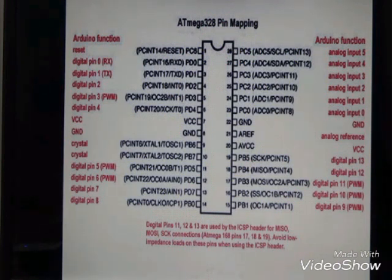Pin number 7 and pin number 8 are used for power supply intake and ground. Pin number 9 and pin number 10 are used as input/output pins and also to connect to the crystal oscillator.